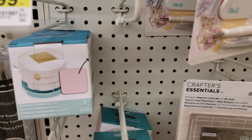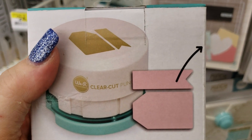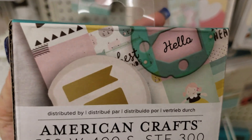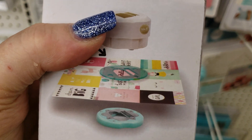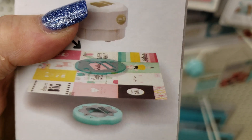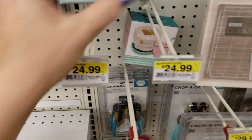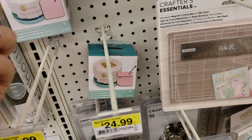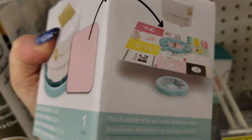Another cool thing they have is this punch. You put it right on top of what you're punching — see how it punches out? Very cool. You can cut in the middle of your papers without messing up your other papers. They also have one that is a square, so you can cut it out in a diamond or square shape.